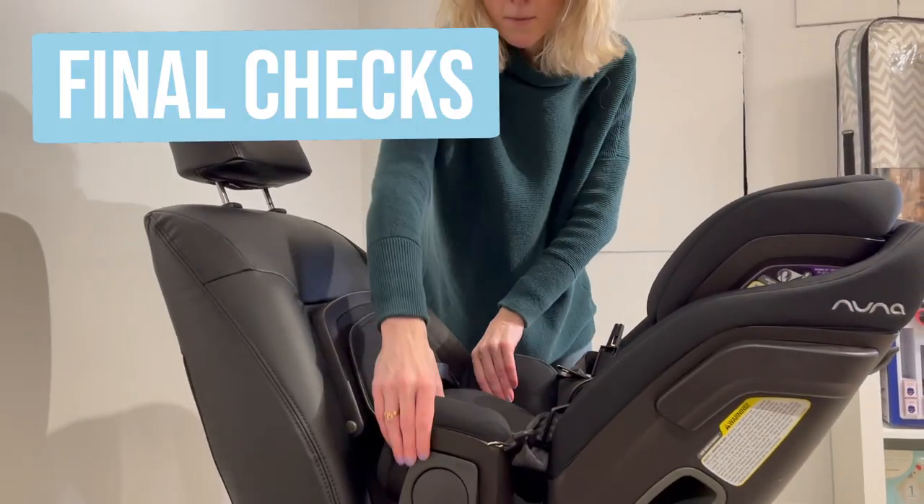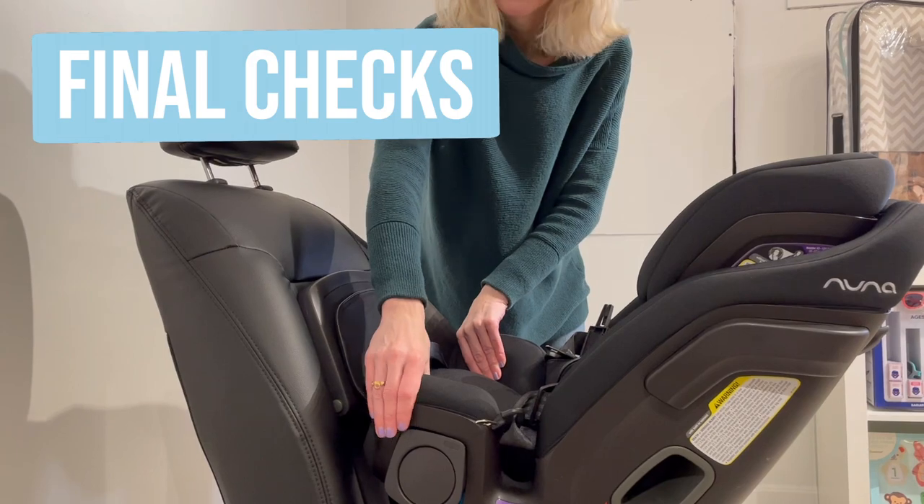After you're done installing, make sure to check at the belt path for no more than one inch of lateral movement. If you have any questions about the Exec or any other car seats, feel free to email, call us, or stop by the store. Thanks for watching.